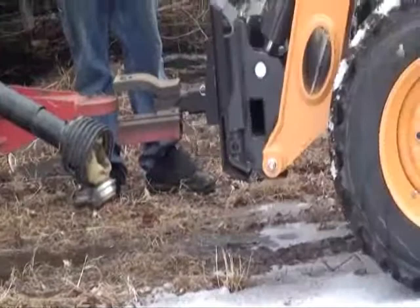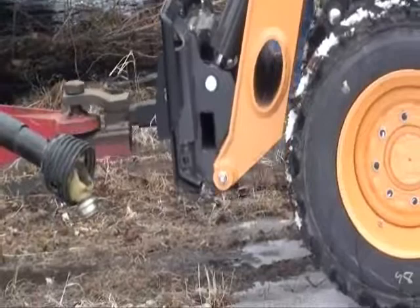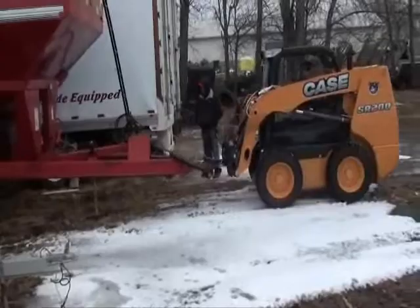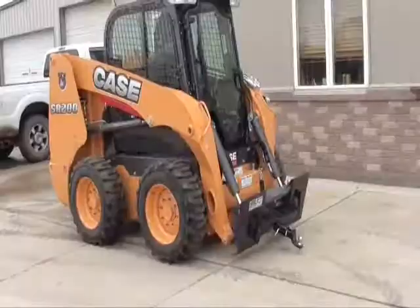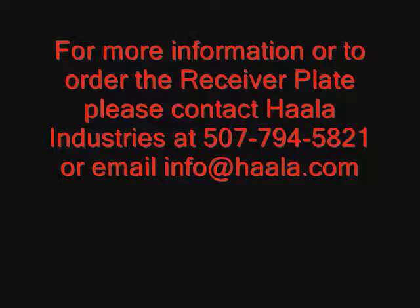Be sure to check out our entire line of buckets and attachments on our website, www.holla.com. Unhook and disconnect the receiver plate with ease and without leaving your skid loader. Contact Holla Industries with any further questions. We can be reached at 507-794-5821 or on the web, www.holla.com.